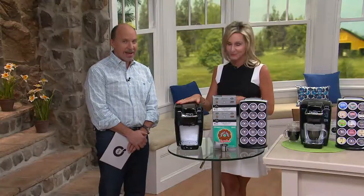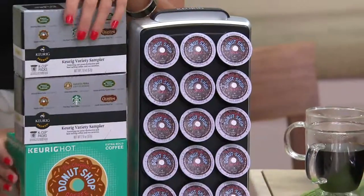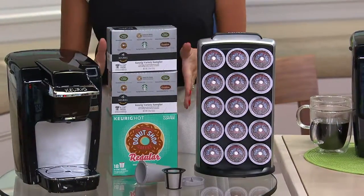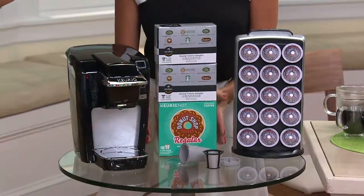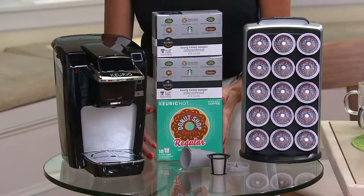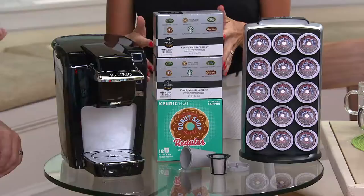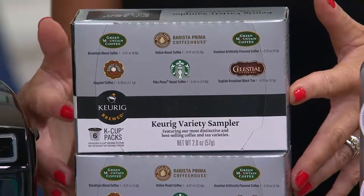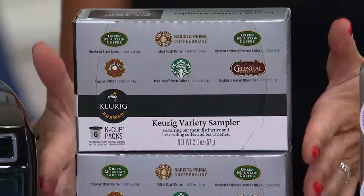You'd expect to pay $169 if you purchased it separately, but for $79.86 and monthly payments of only $13.31, anyone can use those easy payments. You get the wonderful K10 personal brewer — we tried to think of everything you could possibly need right out of the box. We've included all this wonderful coffee: a large 18-count box of our number one best seller, Coffee People's Donut Shop — a regular extra bold roast — plus two six-count variety packs featuring Celestial Seasonings, Pike Place Roast from Starbucks, Barista Prima Coffee House, Green Mountain Coffee Roasters, and additional Donut Shop.